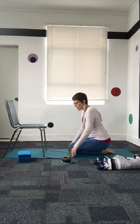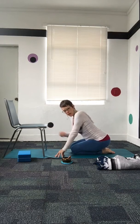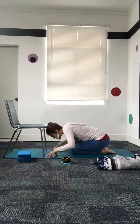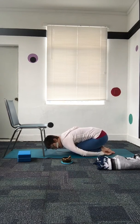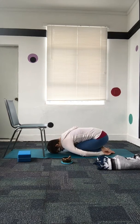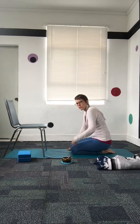Another variation is to bring the knees close together and take more of a restorative shape. We can use all the same variations — a block under the head, a blanket — but this time folding forward with the arms at our sides, palms facing up.